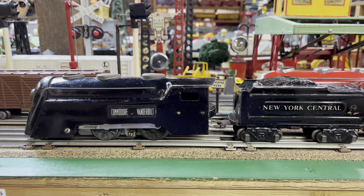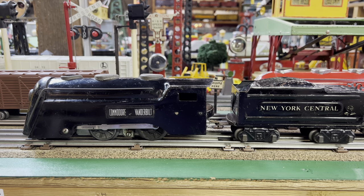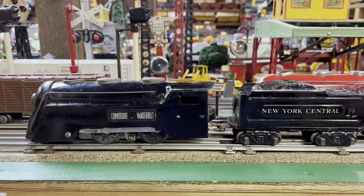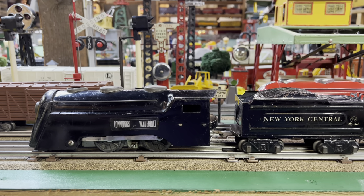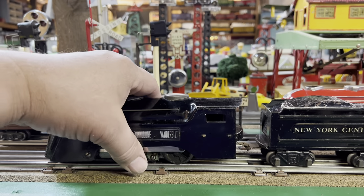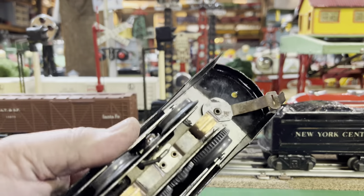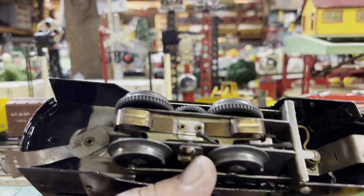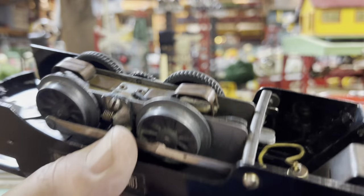This set has a few things going for it to make it special. It's led by a Commodore Vanderbilt and it's got a pre-war motor with a two-piece pickup. You can see the two copper pieces. It's got a headlight.